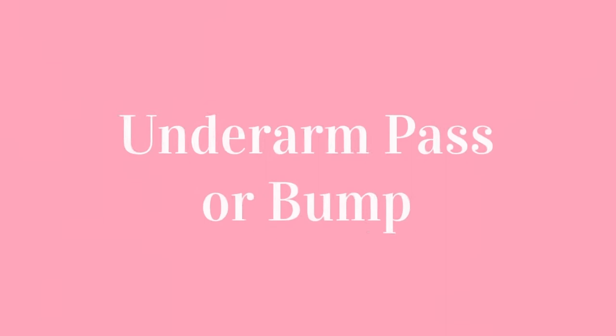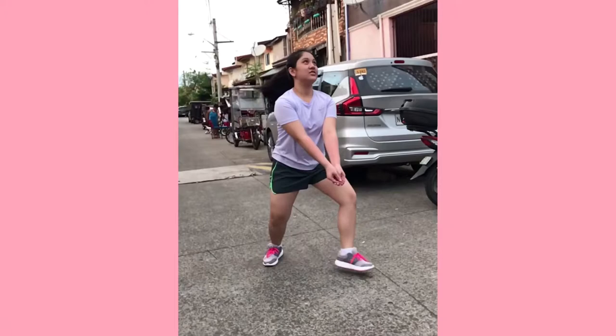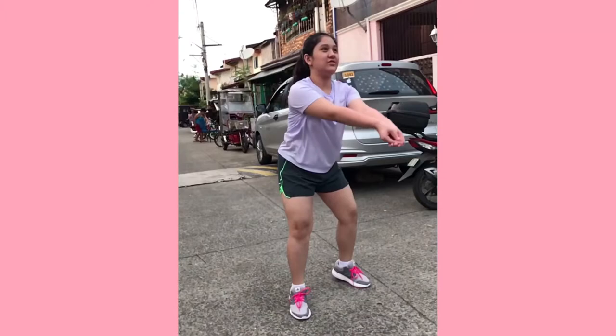First is the underarm pass or bump. This is when the ball touches the inside part of the joint forearms or platform at waistline.